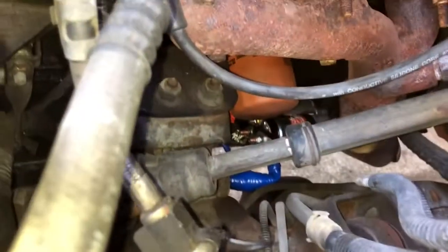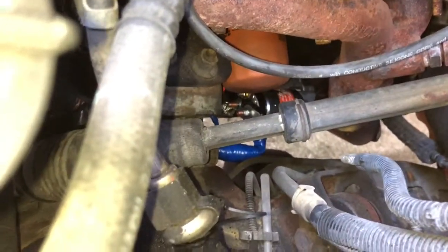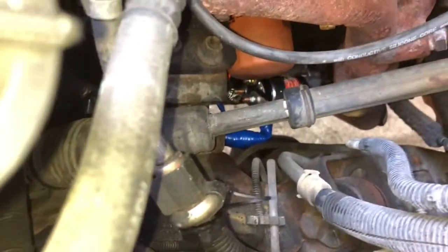There's the solenoid, and look what's right on top of it — the dang oil filter. So when you take the oil filter off to change it, more than likely it's gonna dump oil on it.